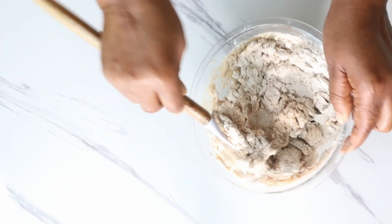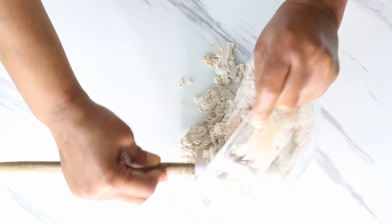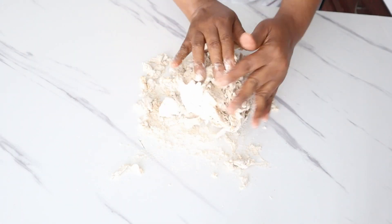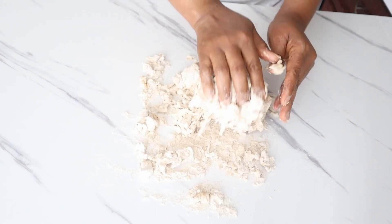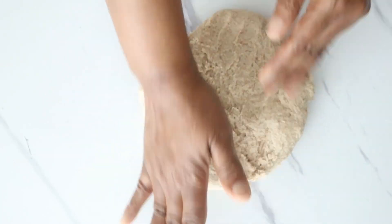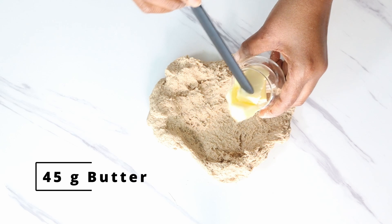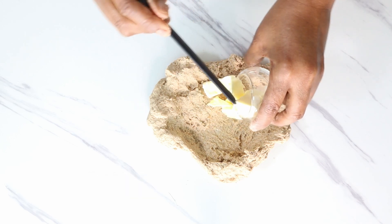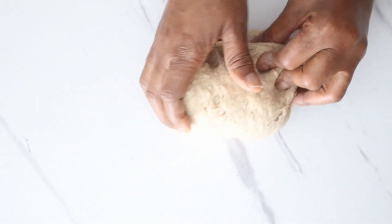Tip that onto your clean work surface and with clean hands start kneading your dough. When the dough comes together, spread it out and add 45 grams of unsalted butter. Bring that together and continue kneading for about 10 minutes.